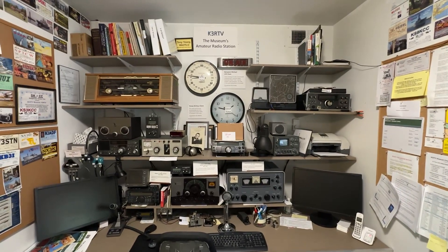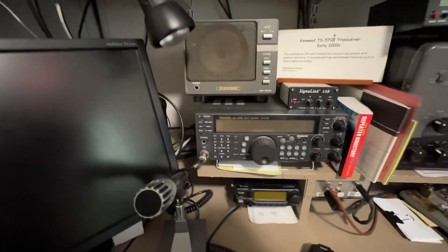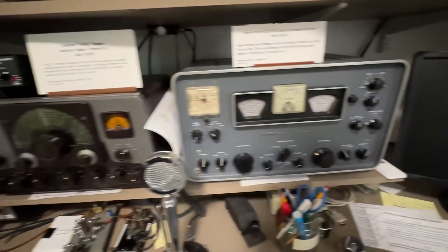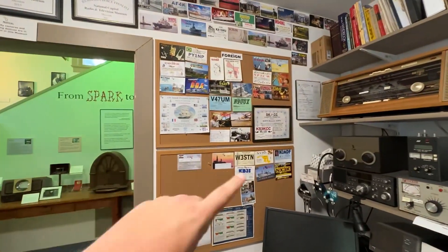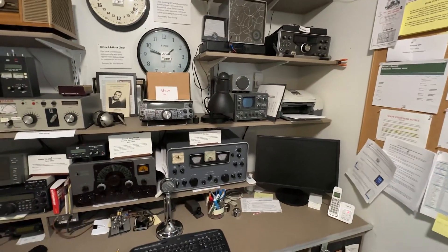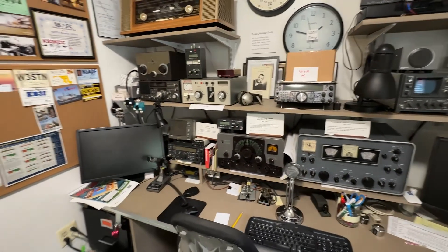The first thing you're going to see when you walk in the door is the K3RTV Museum Amateur Radio Station. They have some more modern gear here — we see the Kenwood TS-570. They also have some old Johnson stuff and a Hammerland HQ-18A. If you have a license, you can totally get on the air and operate the station. They even have some cool QSL cards here. It exposes people that come into the museum to ham radio, which I think is an awesome thing. If you're coming here, make sure you ask about jumping on the air. It's a must.